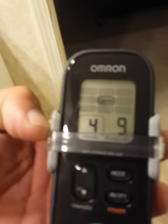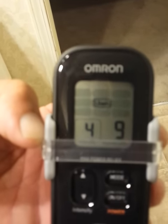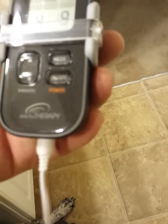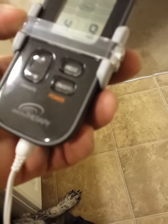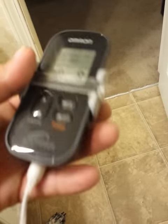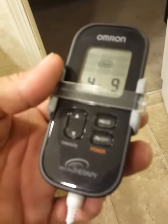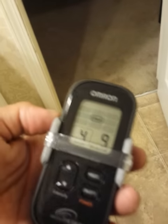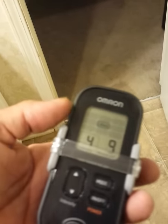So again, this is the TENS unit by Omron. I got this at CVS. It takes two double-A batteries. I've had it for about a week. It comes with a belt clip, the wire, the batteries, and the two pads. It's rated for about 150 uses on the pads, and you just clean them — just wipe them off with alcohol.